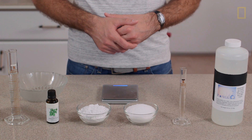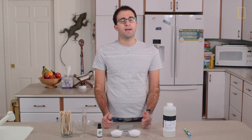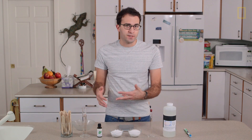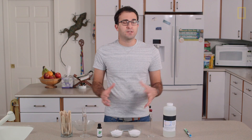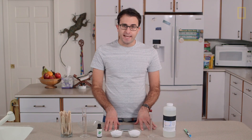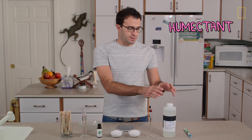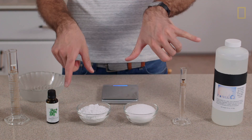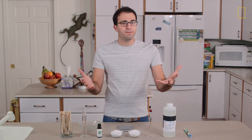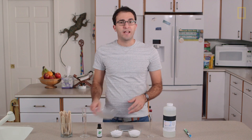Now that we've figured out what's in toothpaste and how it works, I'm going to try and make my own from scratch using only natural ingredients. First, I need an abrasive that won't dissolve in water — so I'm using calcium carbonate, otherwise known as chalk, which you can find in rocks all over nature. To make it taste good, I'm using xylitol as a sweetener and peppermint oil as a flavoring. I've also got glycerin as my humectant to keep everything nice and moist. All three come from plants. I'm skipping sodium fluoride since I won't use this long-term, and skipping sodium lauryl sulfate since I don't really care if it foams up. Let's just do this and see what happens.